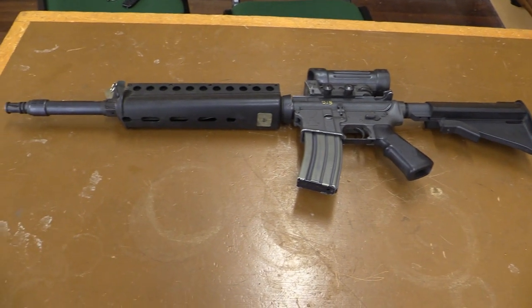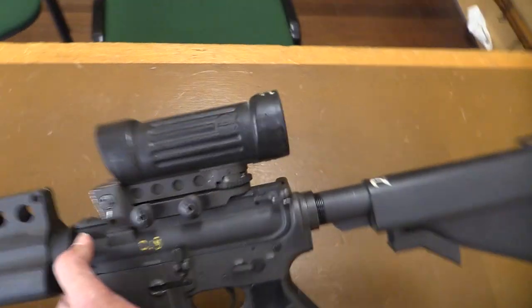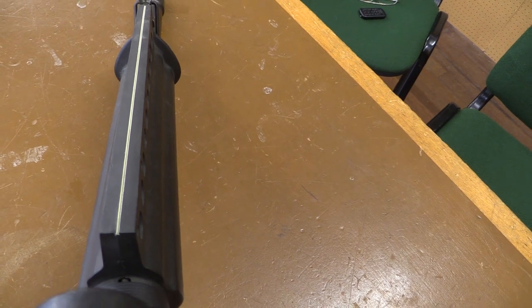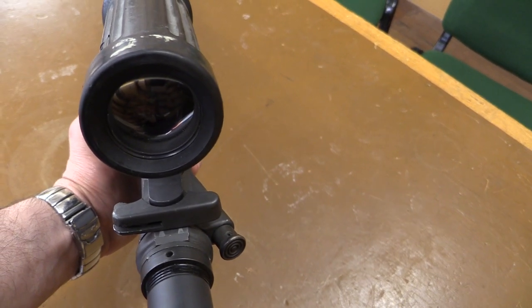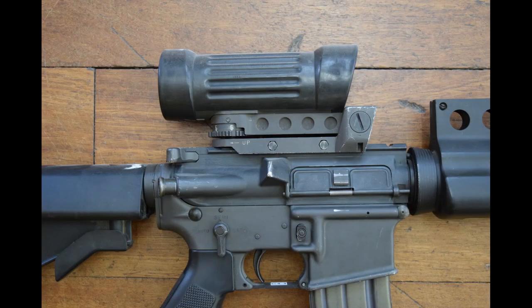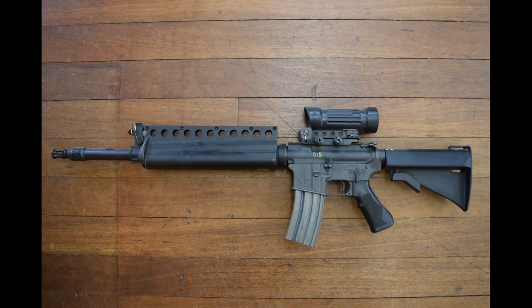Interestingly, the rifle is very easy to adapt to users because it's virtually an M16 with just a few different components. You could have actually upgraded standard M16s in your inventory by putting on all these extra parts. I hope you've enjoyed this quick brief review of the Colt ACR Concept Rifle. If you've liked this video, please like, share, and subscribe. My name's Vic — thanks for watching.